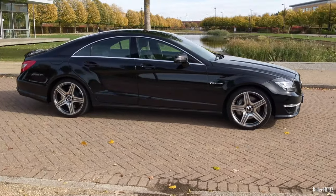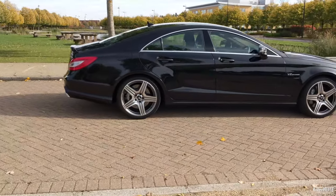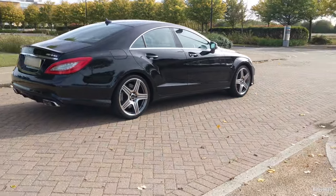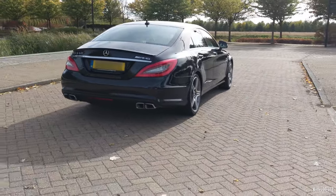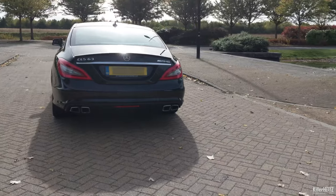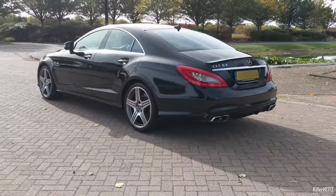Here is my W218 in completely stock form just after I first purchased it. A decent looking car I'm sure you'll agree. The W218 may not be as unique or groundbreaking as the original CLS but it's still distinctive in its own right. The car has got a somewhat more masculine look than the original CLS but I still feel that the rear of the car could look a little bit more aggressive.